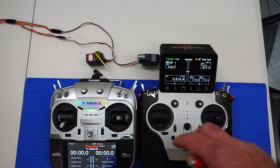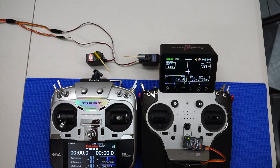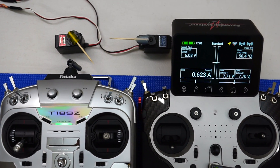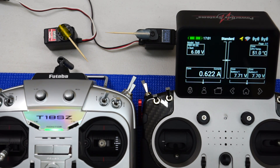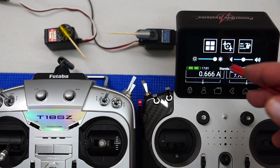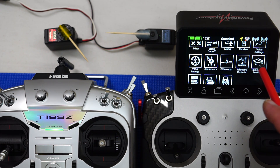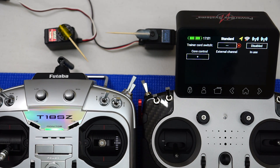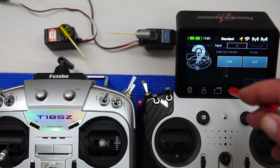At the moment we haven't set up the trainer function, so I've only got controls on my Core. Let's go into the main menu and scroll down to the trainer cord settings — this little icon here. There's not much set up in it at the moment. The first thing we need to do is decide what switch we're going to use for the trainer function.